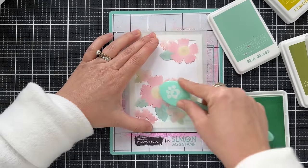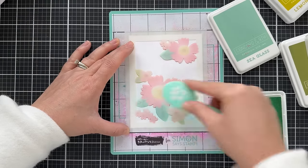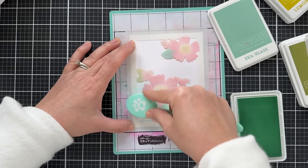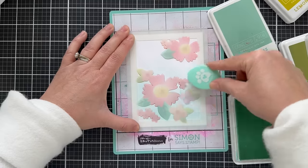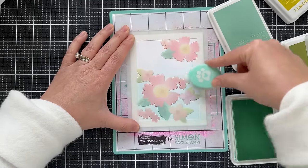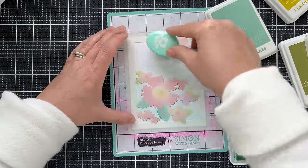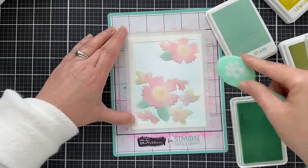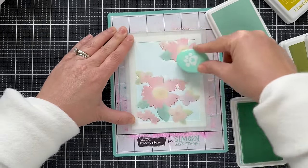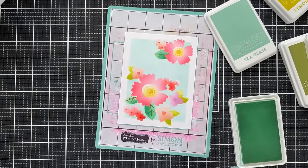I lined that up and pulled out Sea Glass for a very light, subtle background, not too popping. I'll show you an example at the end where I did a Blueberry background — a very rich, dark background — and it really makes the blooms pop, gives you rifle paper vibes when you do a really rich background like that. Just making an even Sea Glass background here, lift this off, and we're done.